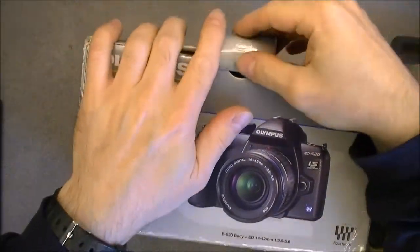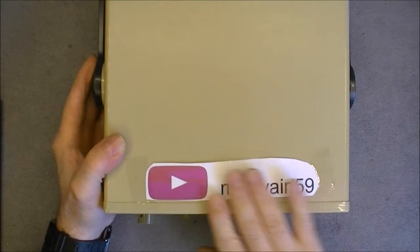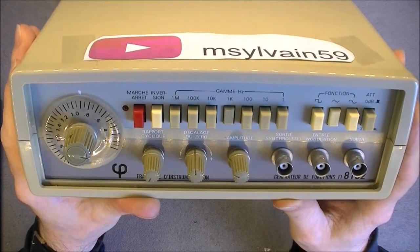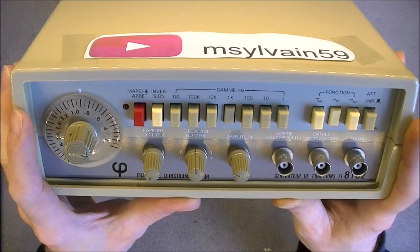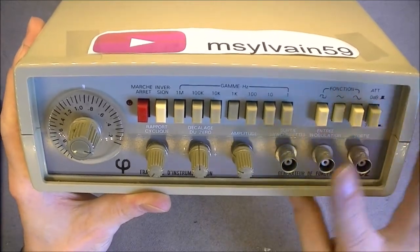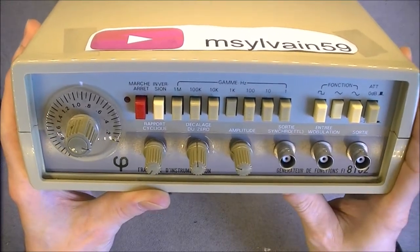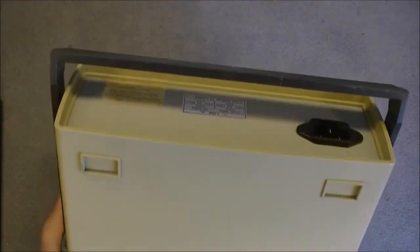Next, for 10 euros, my German Elmin function generator. A very basic old school one, but it seems to be working correctly after cleaning the potentiometers, and it is always good to have. I have been searching for a signal generator for a long time, and now it seems that suddenly you can find them cheaply. I remember using similar ones in school.